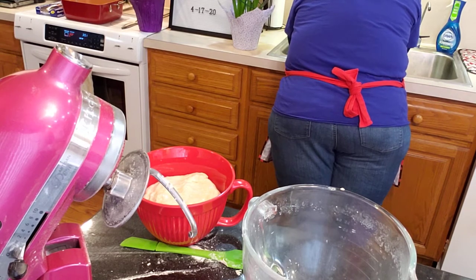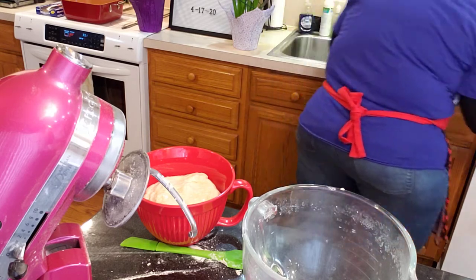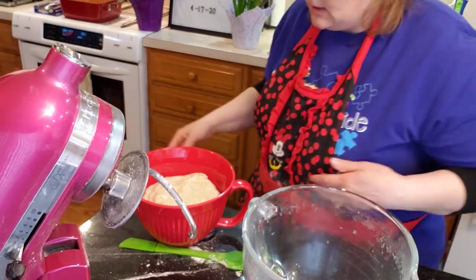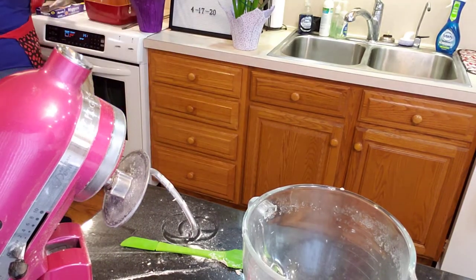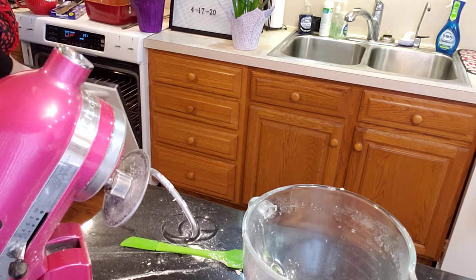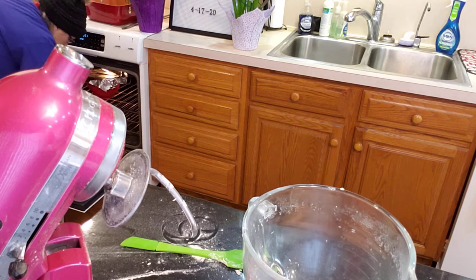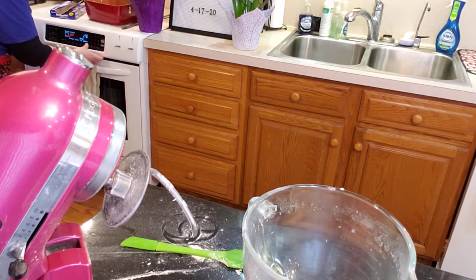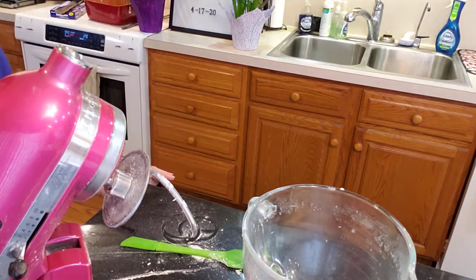It has to go in the oven to rise for one and a half hours. I have my proof setting on at 100°F. I'm going to put this in — you've got to cover it. I was going to cover it with a towel, but I'll just cover it with oil since I'm putting it in the oven, and put it in there for an hour and a half.